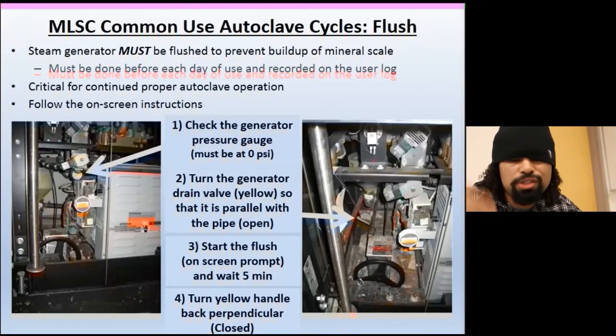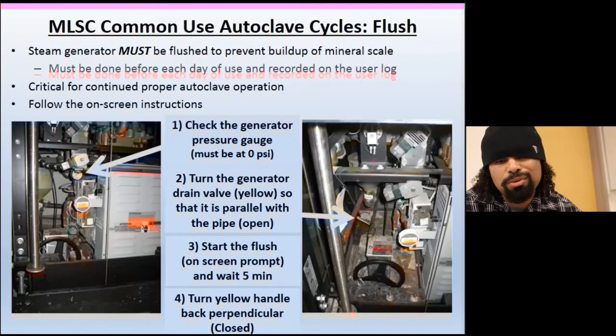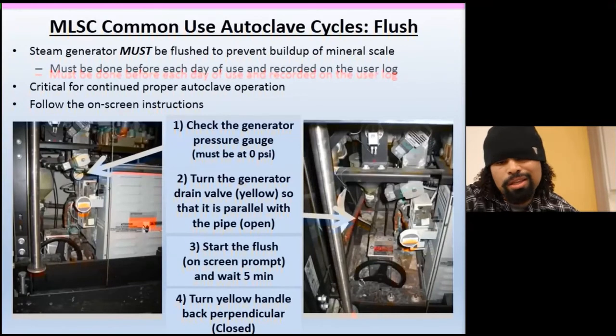Always flush the steam generator — always. The steam generator must be flushed to prevent buildup of mineral scale, otherwise it goes down for days and requires costly repairs. To flush: check the pressure gauge, turn on the generator, open the drain valve — it's yellow, pull it to the side — hit the start button, let it run its five-minute cycle. Then open it, pull the valve again, return it to its original position, close it, and hit continue.